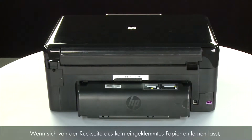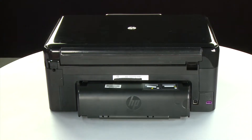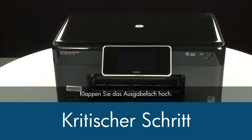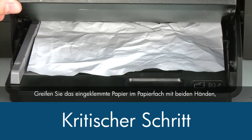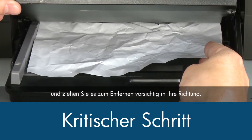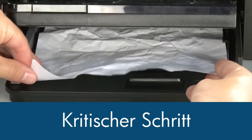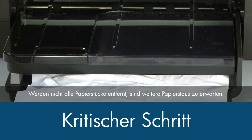If you cannot fix the paper jam from the back of the printer, we will try to fix it working from the front paper trays. Return to the front of the printer. Raise the paper output tray. Grasp any jammed paper in the paper tray with both hands and then pull it toward you to remove it. Remove the paper as carefully as possible. If any torn pieces remain inside, more paper jams are likely to occur.